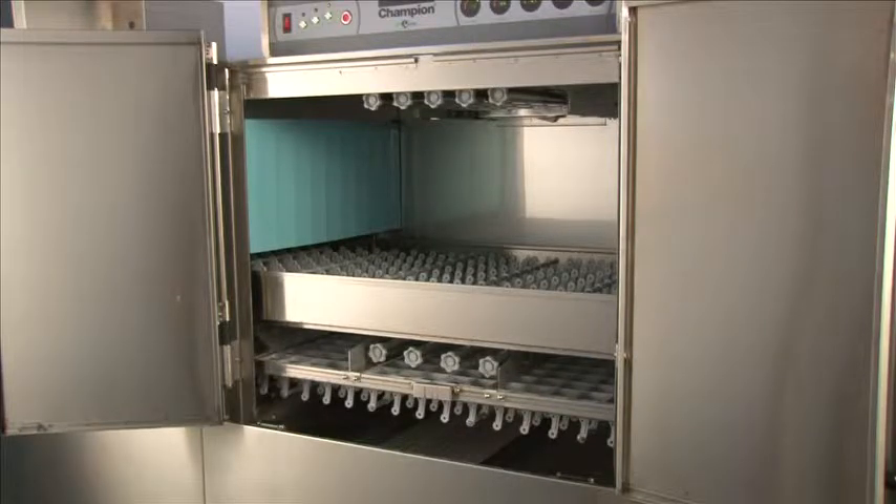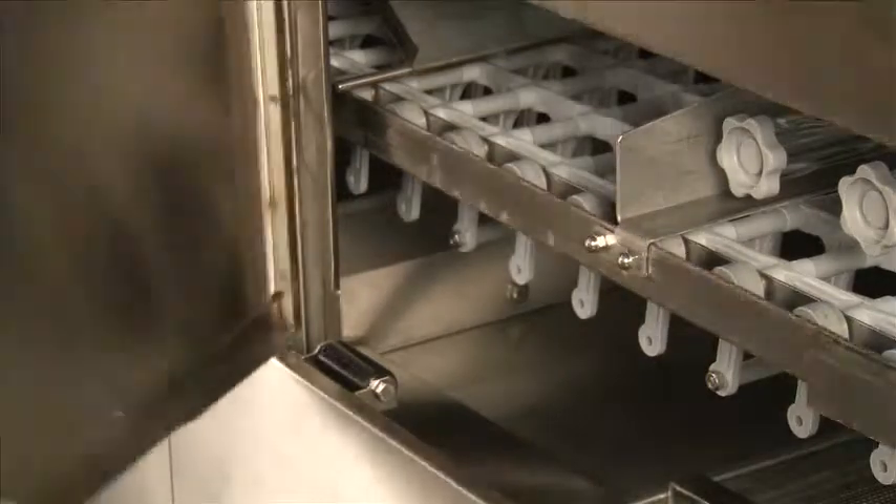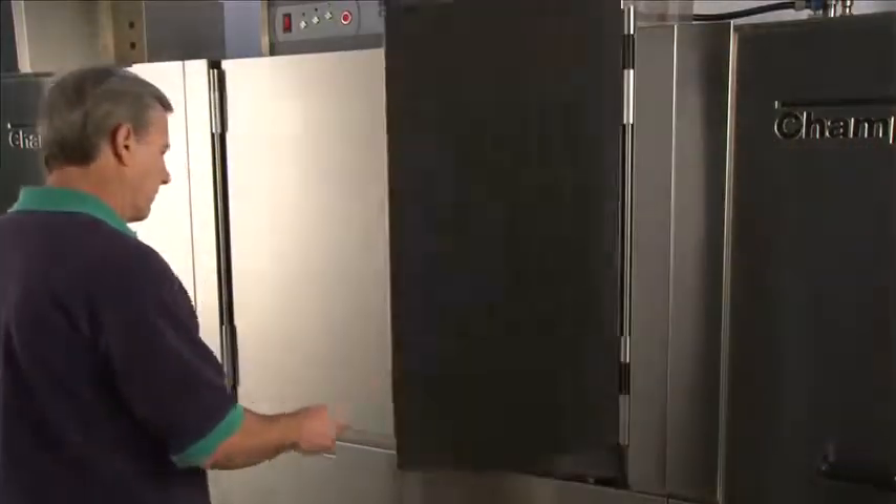The doors are very sturdy and heavy duty, built to handle the rigors of the dish room. We'll show you now how all our doors are able to be slammed shut — slamming first the larger door, it will drop into place, then the smaller door drops into place.